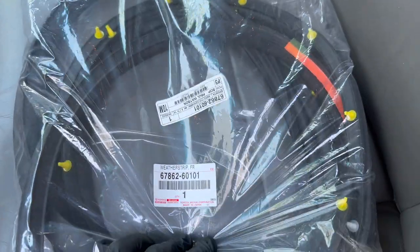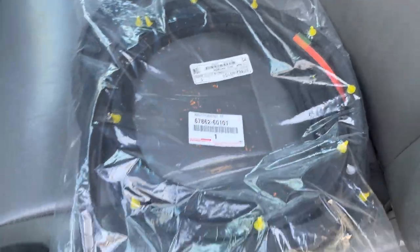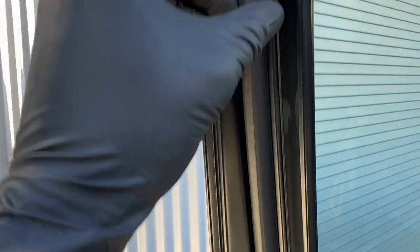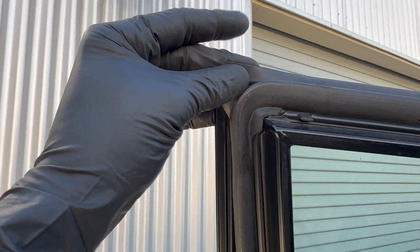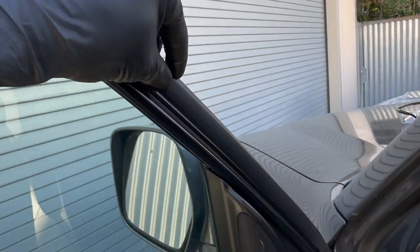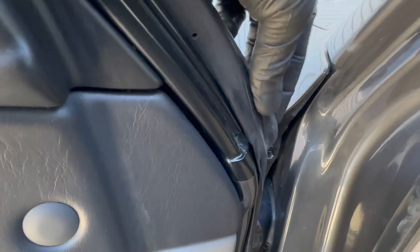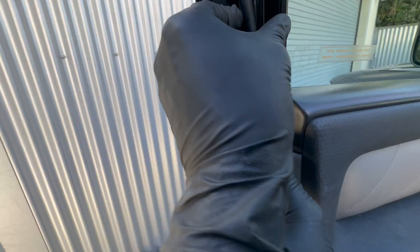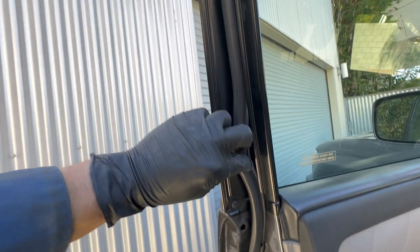All right, so a pretty easy job today. I'm replacing the weather strip on the driver's side. The reason I'm replacing this is sometimes at highway speed and with a crosswind there's a really loud whistling that comes from this area near the rearview mirror. Looking this up in the FSM, there's actually a service bulletin for it that calls for replacing it with this newer version of the weather strip.